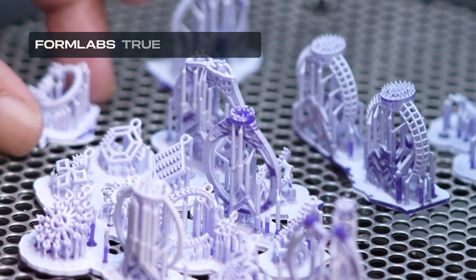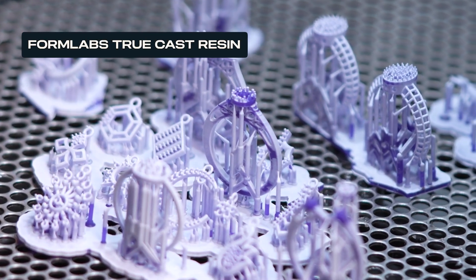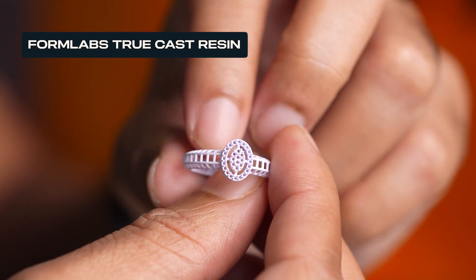The new Truecast resin has totally changed the game for us. It is reliable, clean and produces prints beautifully — smooth surfaces, low ash content and no issues with expansion.